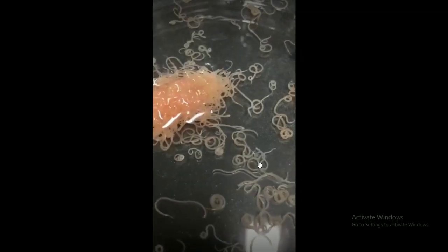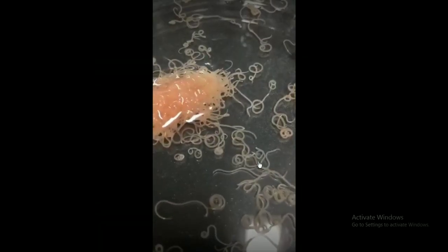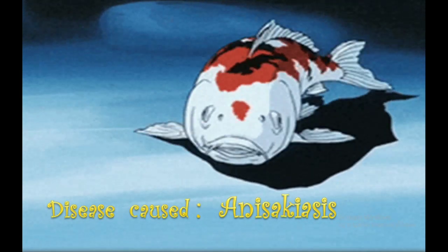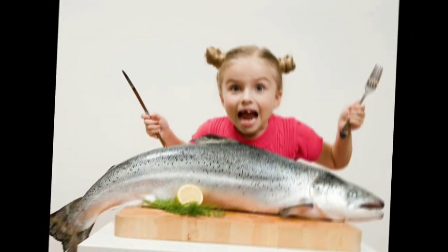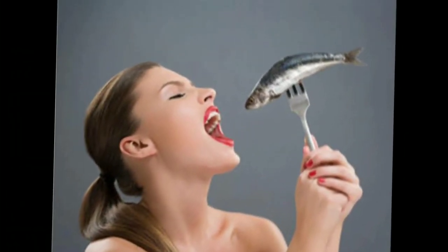Is this a naturally existing parasite or a lab-prepared one? The answer is that it is a naturally existing one. This parasite is normally found in marine life, likely in fishes. These parasites even cause a disease called Anisakiasis in fish normally, and it might enter humans too when non-vegetarians consume raw fish directly in their diet, which can then cause some problems or disorders.